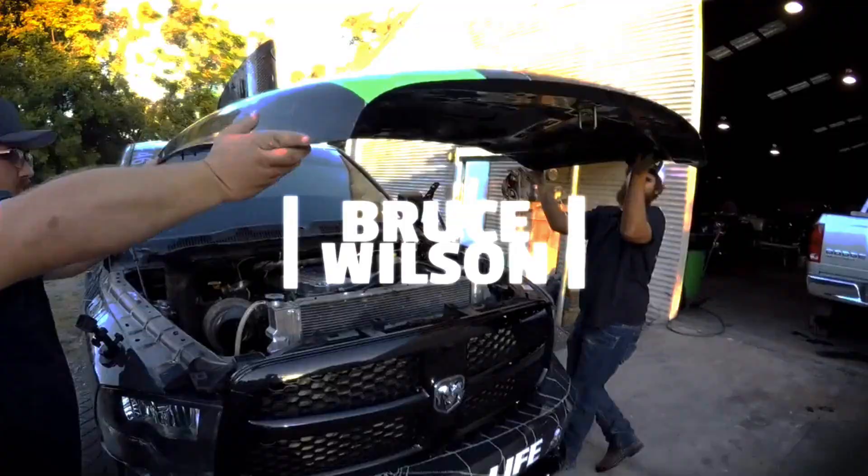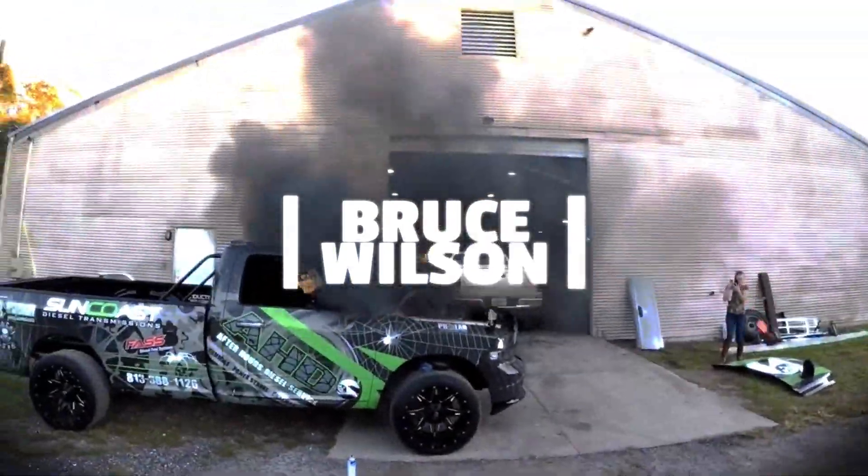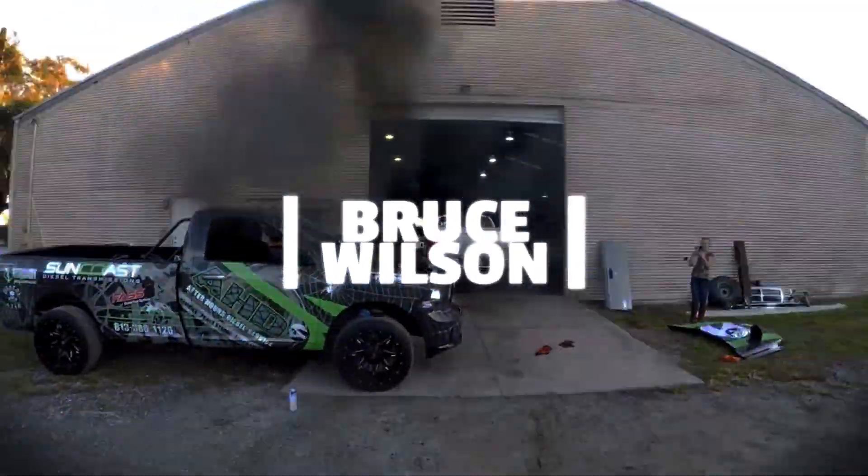What's going on guys, Bruce here and welcome back to the channel. Tonight we are gonna get the Duck's truck started up. We have everything ready to rock, waiting on a few small parts to show up.